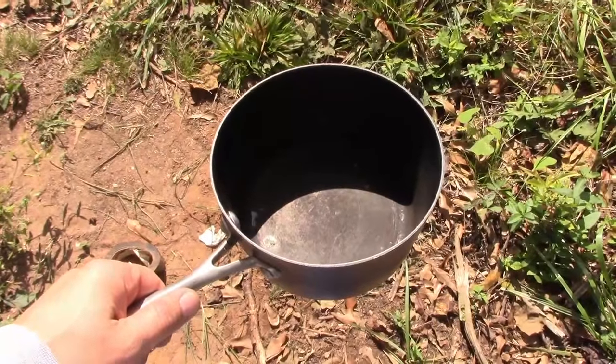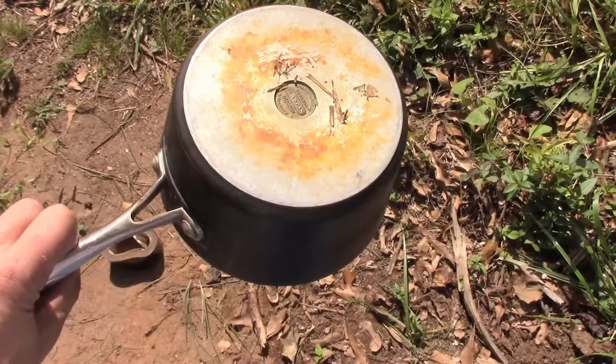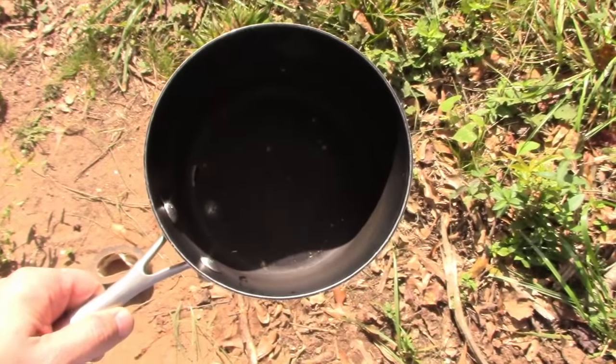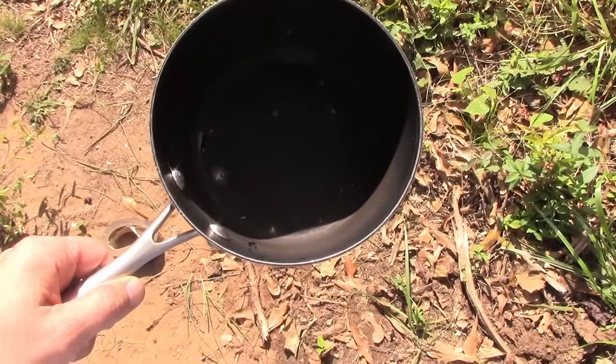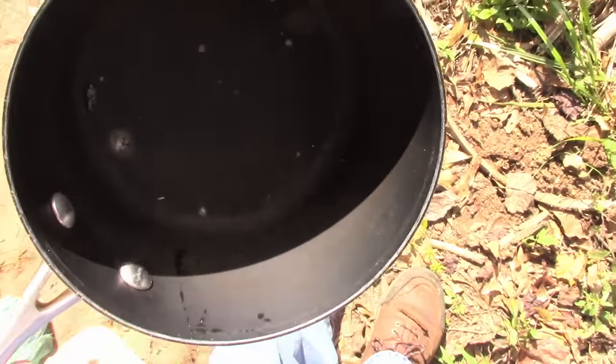Good morning internet, this is the old fat dad. Lately I've been seeing a lot of guys shooting cast iron pans on the internet. I like my cast iron pan too much, so I'm going to shoot this pot my wife gave me — it's all old and busted.